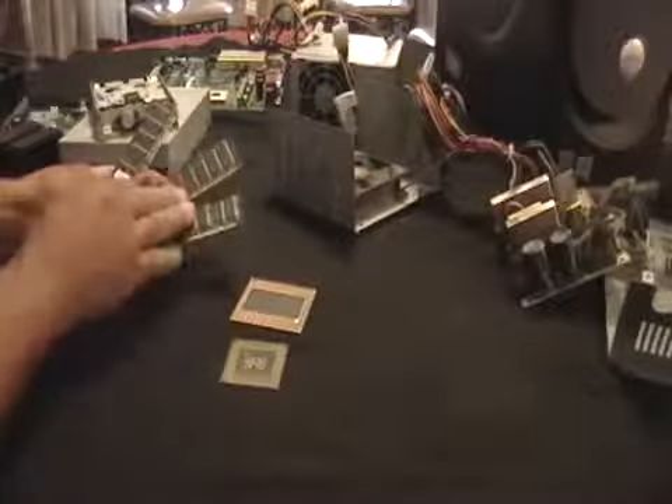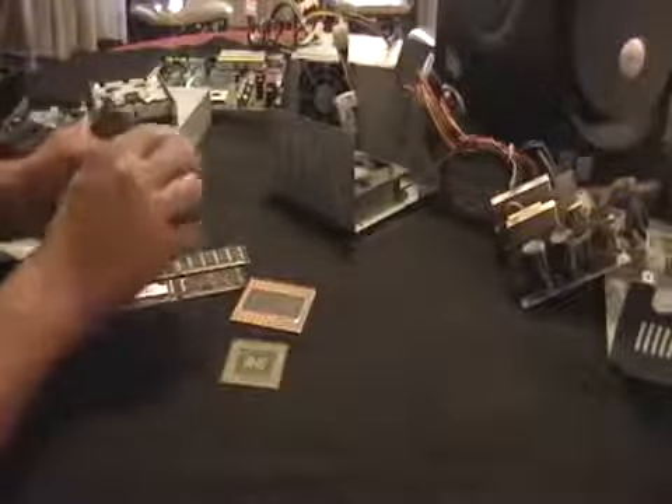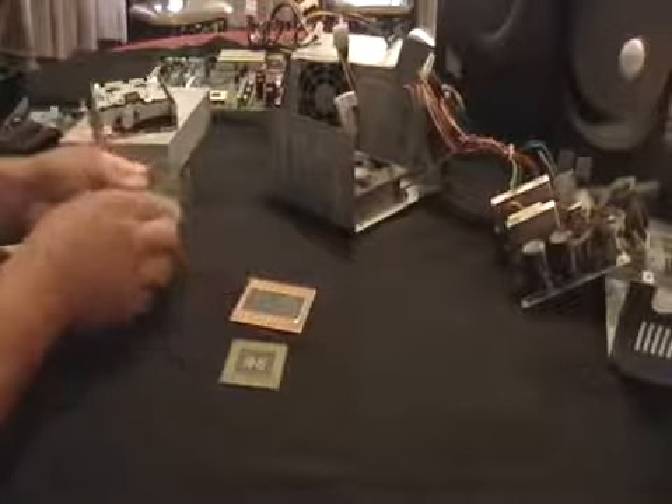These are memory boards. You can sell this together and they'll give you some money for it, but if you look at the tips — that's all gold. It's all gold, pretty much gold plated, gold filled. There's some money there.